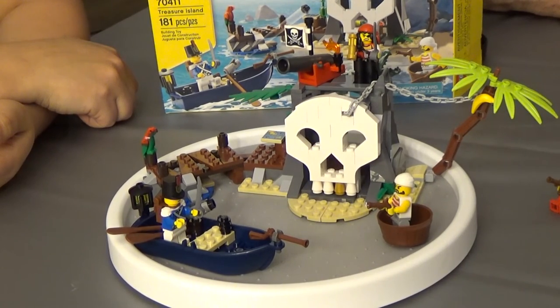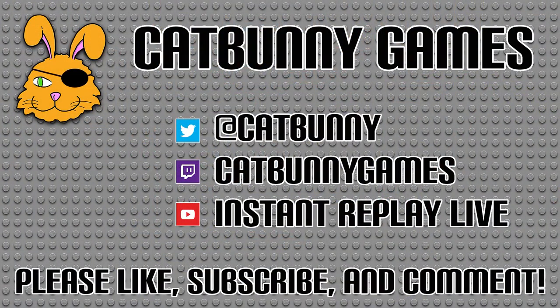Well said. I think that's it for this build — it was a lot of fun. I definitely enjoyed it, and it brought back a lot of good memories. This is Sporksan. This is Cat Bunny. Have a great day. Hey guys, if you enjoyed the video, please hit like and subscribe. You can follow me on Twitter and Twitch, and you can also find me on Instant Replay Live's YouTube channel and the GIRL's videos. Links to all of these can be found below. Thanks for watching.